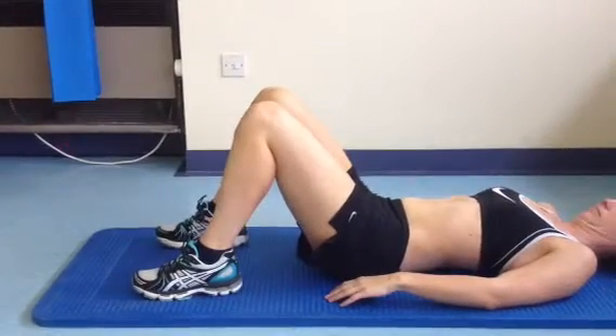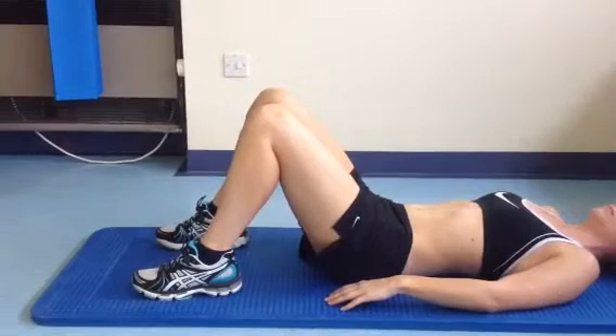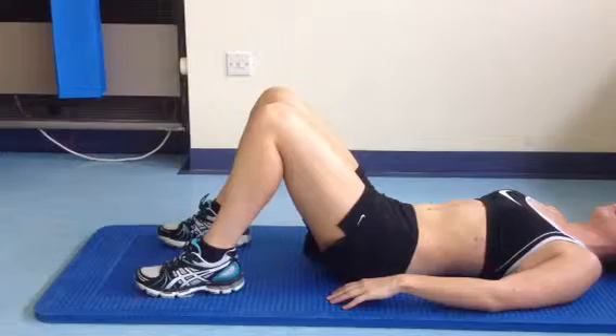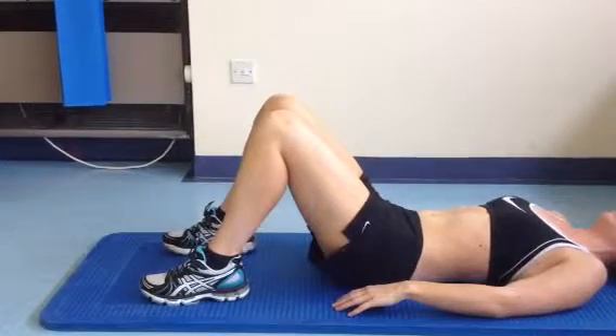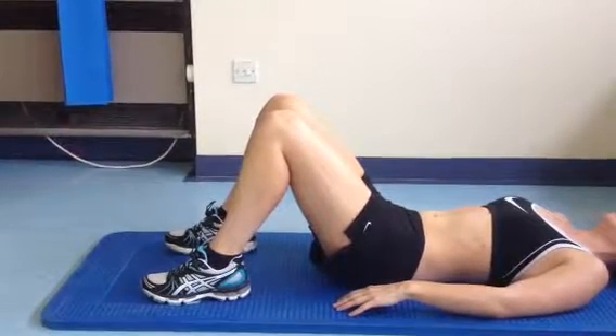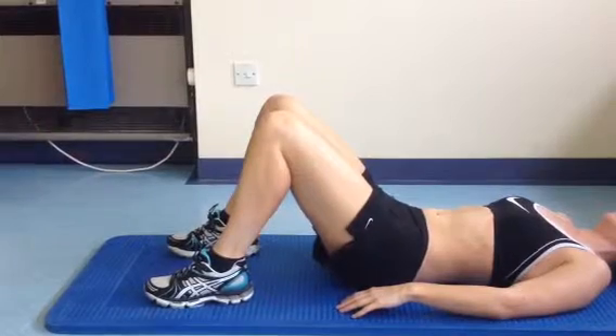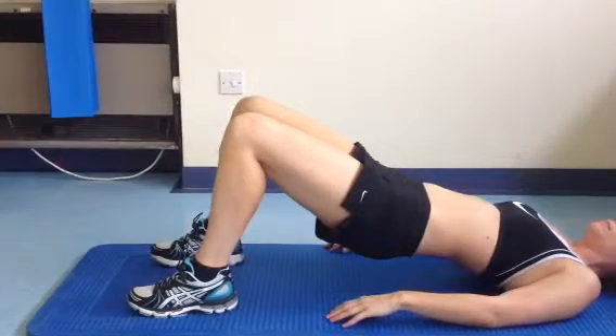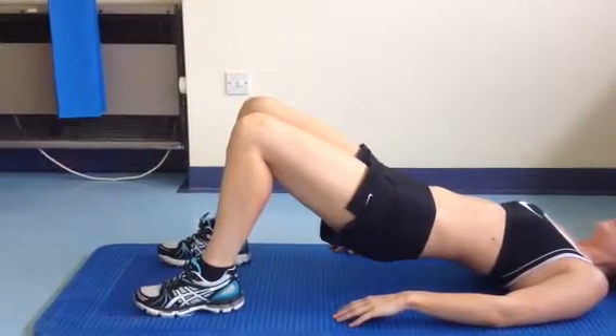We start in a knees bent up position and we're going to start with setting your stomach muscles as shown before, tightening the lower abdominals. Flatten your back slightly into the bed, and then slowly lift the hips off the floor as shown, hold at the top for a few seconds, and then slowly lower.